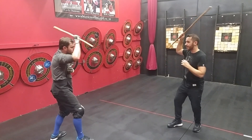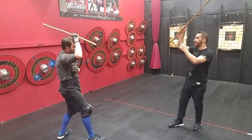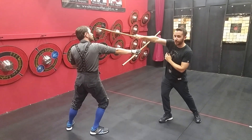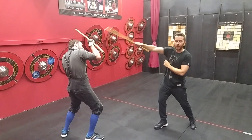When I'm striking, I can use this to protect myself. If I didn't have the barra here, it would be very easy for Calum to snipe my forearm. But with it, I can actually protect myself and even use this as a single-time parry.